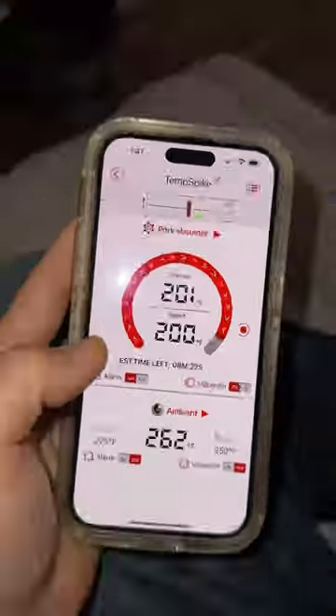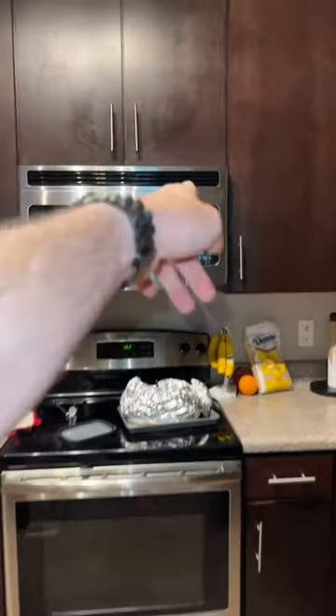It says around 201. Let's take it out. Even though it's done, we got to let it sit for a whole entire hour, bro. All right, it's been an hour. The only problem is it's still 187 degrees. I don't care, it's time to open this thing up. I'm starving.